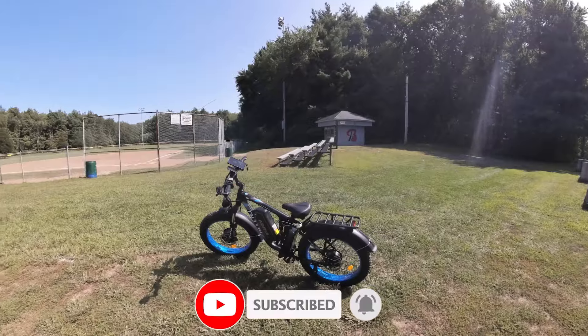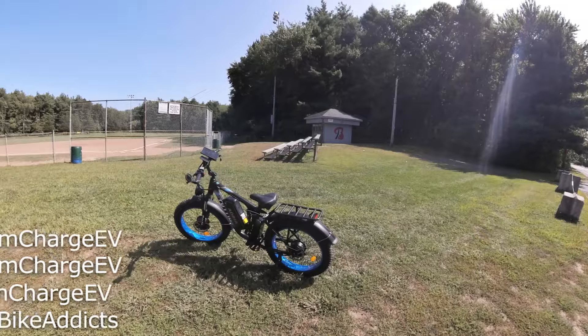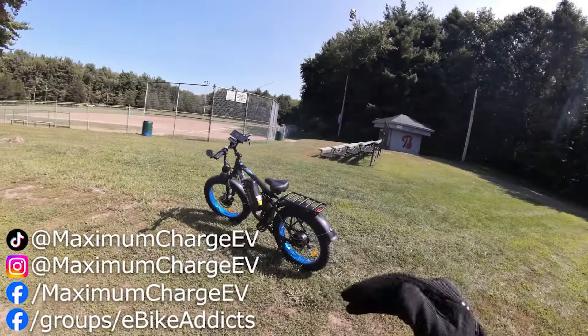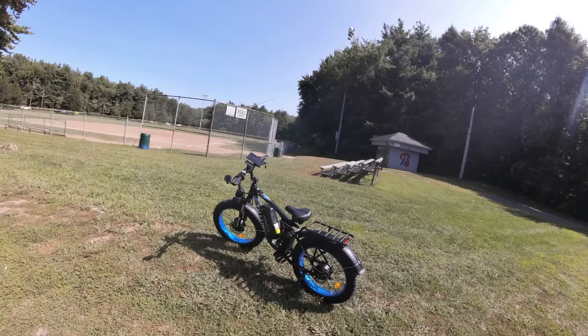Check this bike out in the description below. Stay tuned for the full review — I'm going to keep riding this thing, messing with it and tinkering. We're going to perfect it and make sure it's fully ready. I'll show you guys what I do to the rear fender to get it stabilized — it's going to be a really simple, easy fix. We'll see how it goes — until next time.